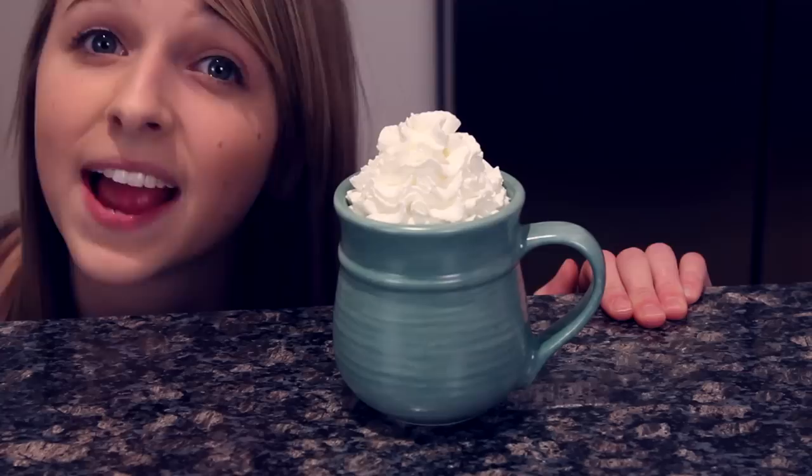Finally, the peppermint treats are complete — they look so good! I'll put the ingredients to make both the peppermint cookies and the peppermint hot chocolate in the description of this video. I want you guys to post a video response of your favorite — either making the peppermint cookies or the peppermint hot chocolate. Anyway, that's all for this video! Hope you guys liked it, and if you did, give it a thumbs up and I'll see you next time. Bye!